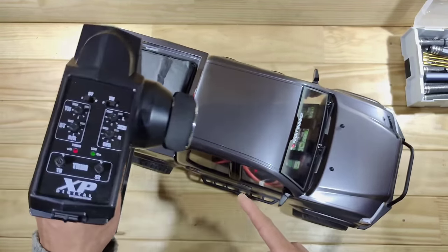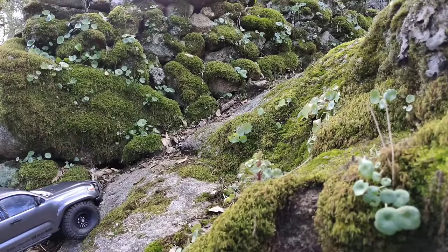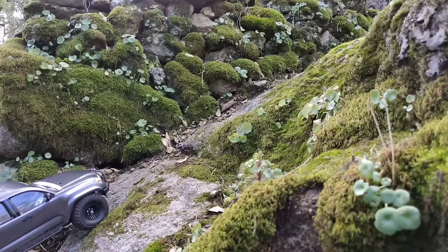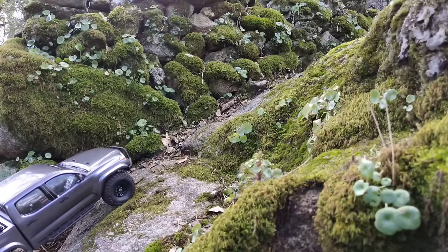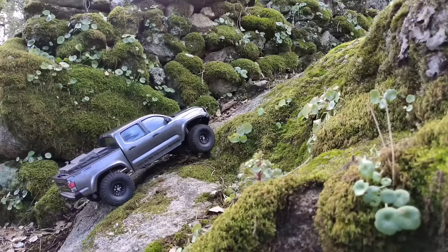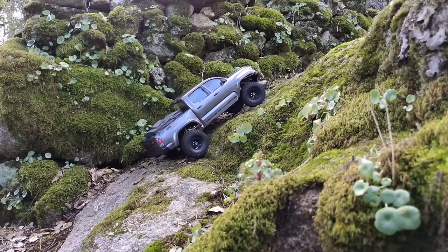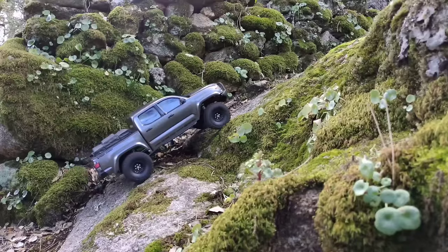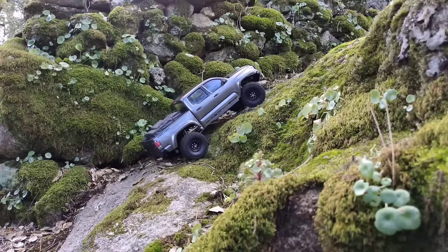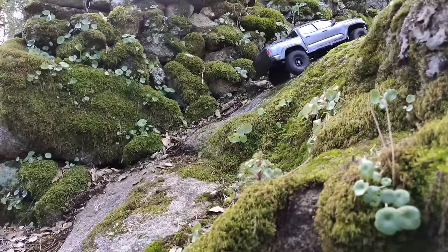There's only one thing left to do and that's take it outside for a spin. We're at the first obstacle: a very steep incline onto a boulder. I've got very high hopes for this car, so let's see if it can get up there. So far no problem at all — oh, now it's struggling a bit over that little dent. Yes, here it goes! On to the next obstacle.